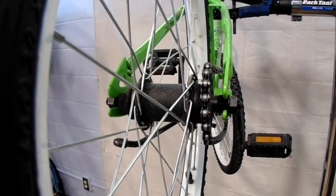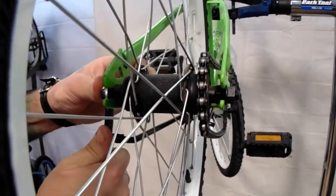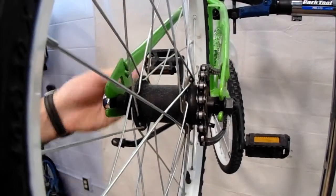Now that we've released your brakes, we need to disengage whatever mechanism is holding your wheel onto your bike — whether that's taking the axle nuts off if it's a bolt-on wheel, or whether it's opening your quick release to allow the wheel to come out. If you're working with a bolt-on rear wheel, you want to take your 15mm wrench and just loosen the axle nuts on both sides of your wheel.